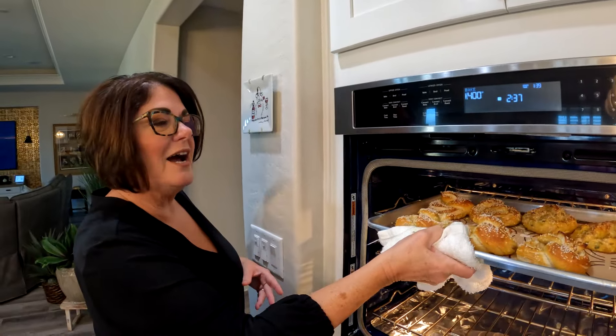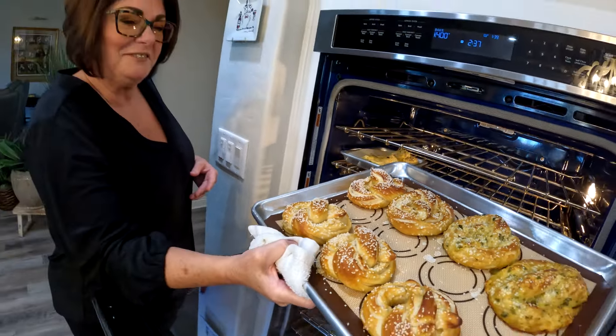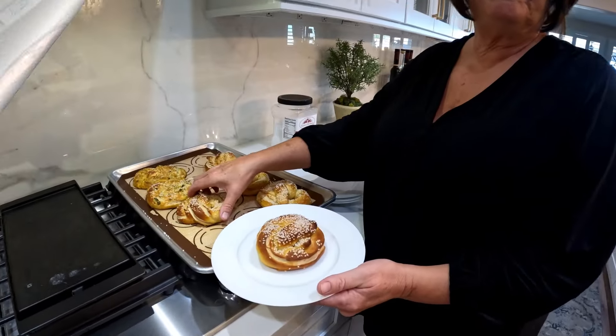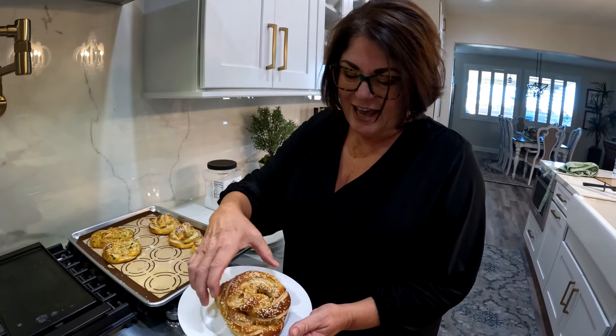The time is off, and the pretzels are ready. Aren't they gorgeous? I wish you could smell them. It's so easy to be able to make your own fresh pretzels from home, thanks to the Thermomix.